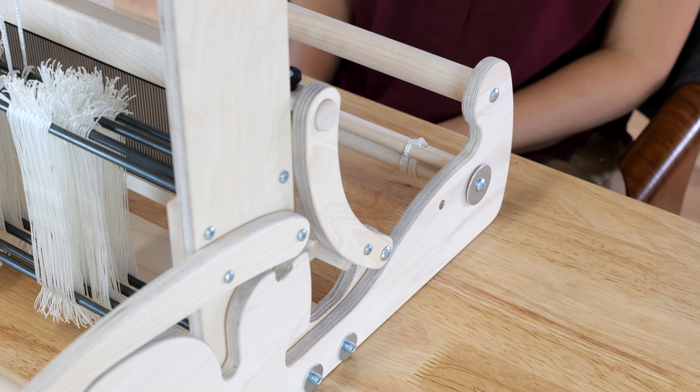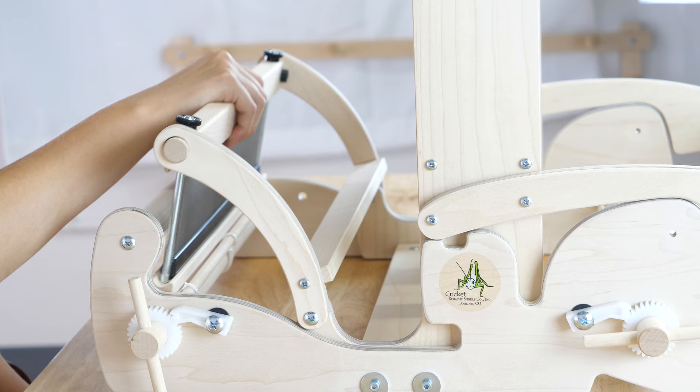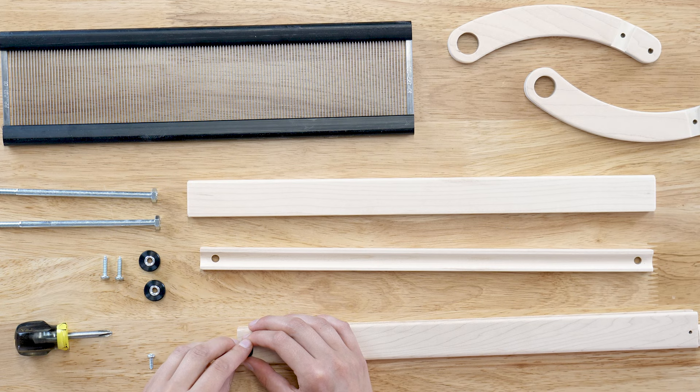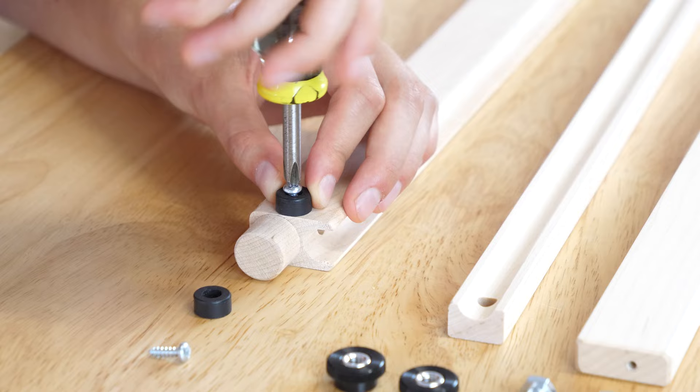The pivot beater should curve like the letter C when viewed from the side. Its sides attach at the bottom to the castle sides. The bottom of the reed swings freely and doesn't attach to anything. When the beater sits upright, the top rests against the castle sides with the rubber feet on the back. Attach the rubber feet to the beater top with ½-inch sheet metal screws.